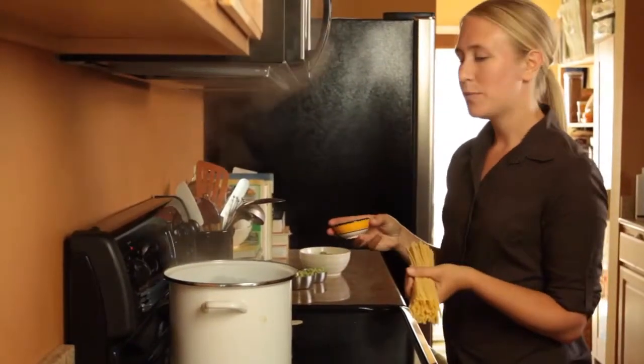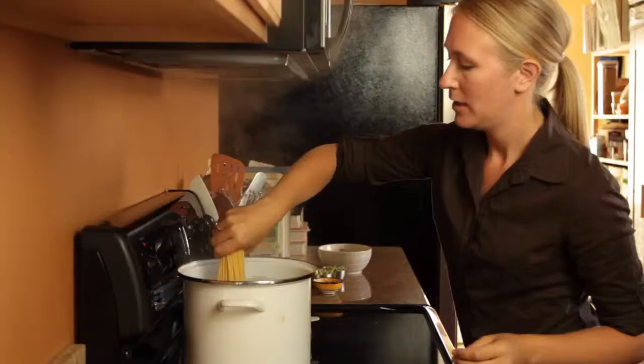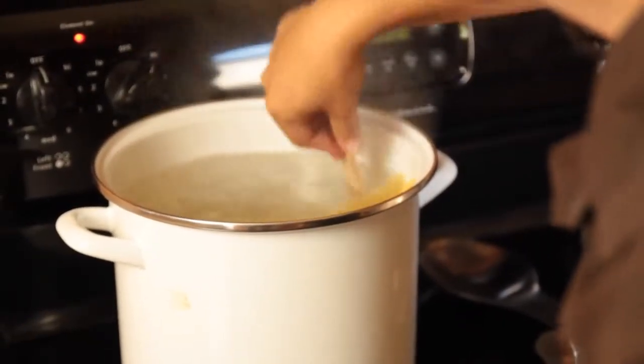When you're making pasta, it's really important to salt the water, and you can use quite a bit of salt because it just adds more flavor to the pasta. Then you stick the pasta in and bend it so it gets down in the pot, so that the whole pasta cooks evenly.